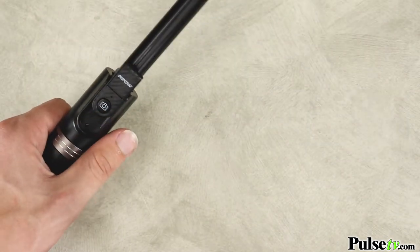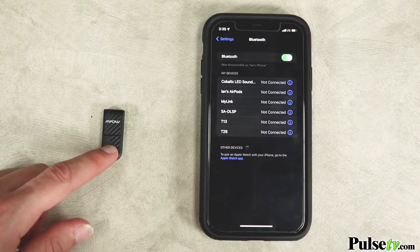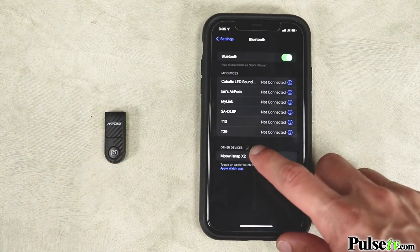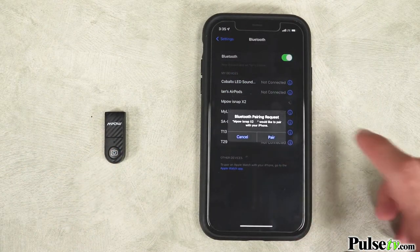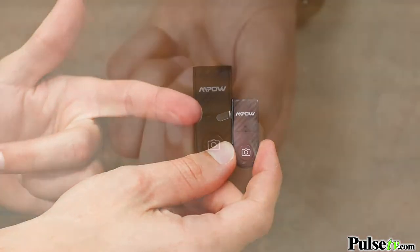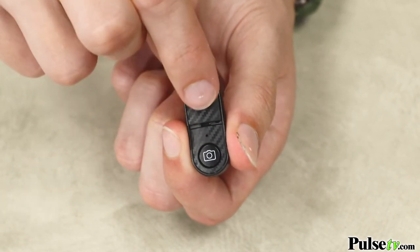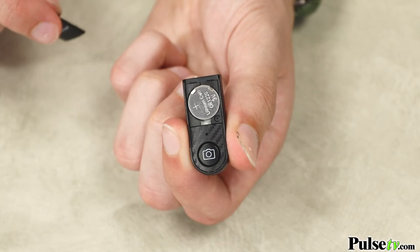My favorite feature is the removable shutter button. It connects to your phone effortlessly and has a range of up to 33 feet. Just be sure to remove the battery tab before trying to connect. It uses CR 1220 button cell batteries and to replace them you just slide this cover up to access them.